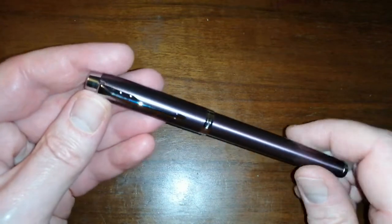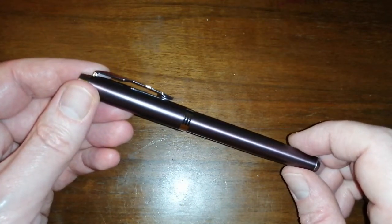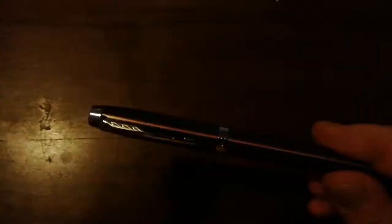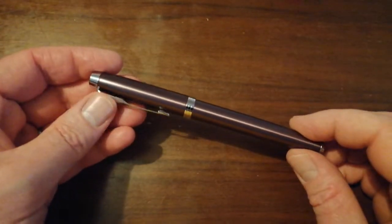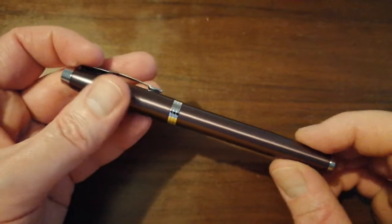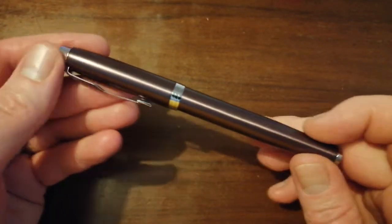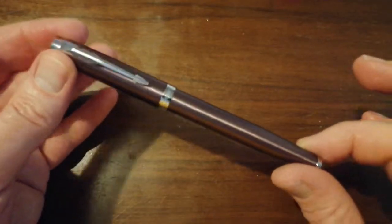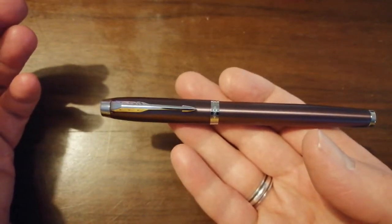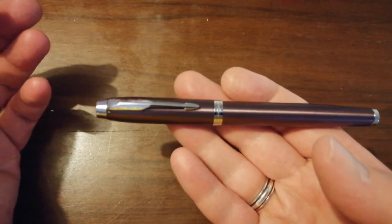It's a metal pen, very, very nice quality for the price especially. And this is the light purple finish. Let me just turn off the light because this is reflecting quite a lot. So, as you can see, it's a satin finish. Metal, quite a slim pen. It's got a good weight to it. It is not super lightweight for a metal pen, but it's certainly not heavy.